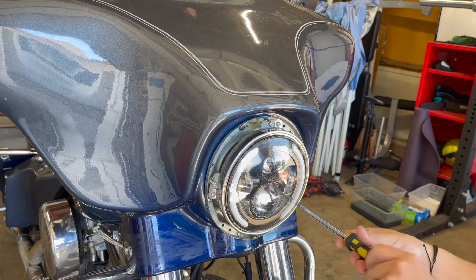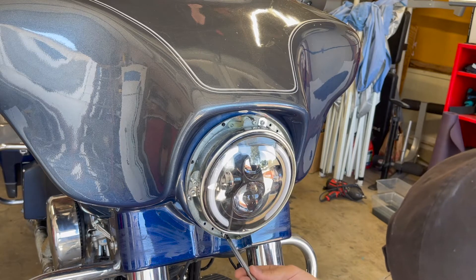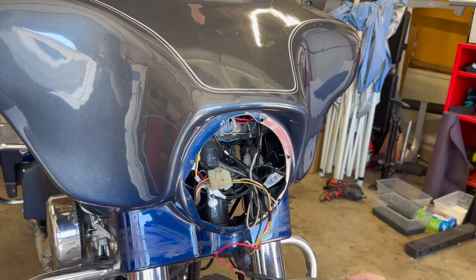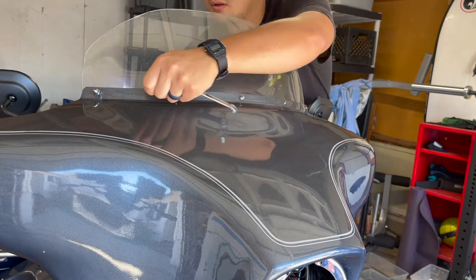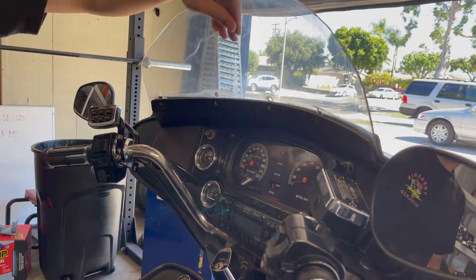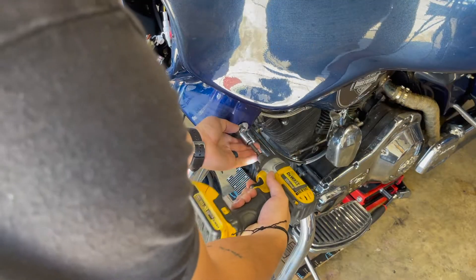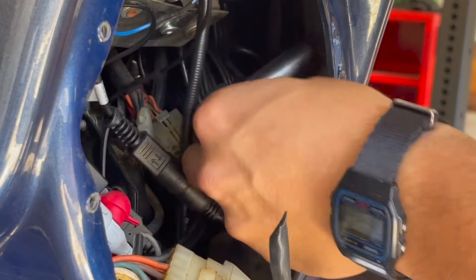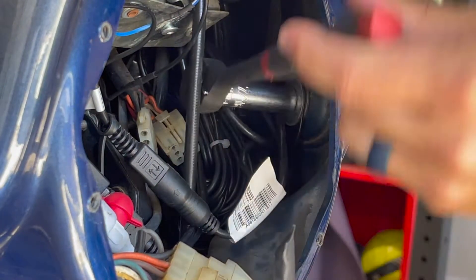The first thing we're gonna do is take off the whole headlight housing so that we can get behind the fairing and pull the main fairing off. Inside the fairing there's four seven-sixteenths bolts that you need to loosen up — you don't have to take them all the way out, but once you loosen them up you can pull the fairing out through the front.